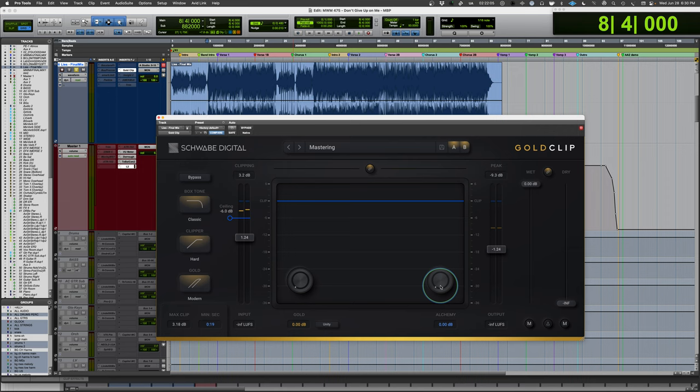Let's load up a basic track and go through the mechanics of it. I have the input-output linked, my ceiling set to minus 6 just for video recording — otherwise you'd have it at 0, minus 1, or minus 0.2, wherever you set your final output level. There's a wet-dry control we can play with later. Let's start basically flat, turn the gold off, turn this off, and find a clipper setting.